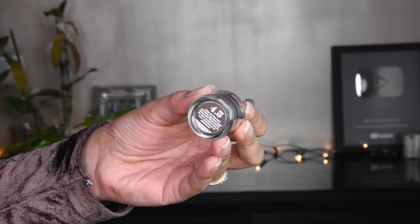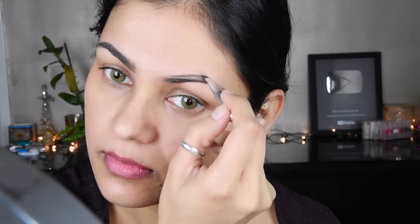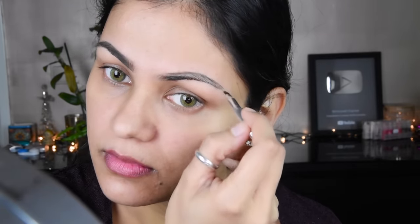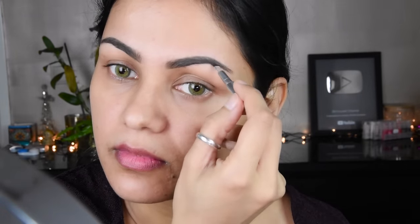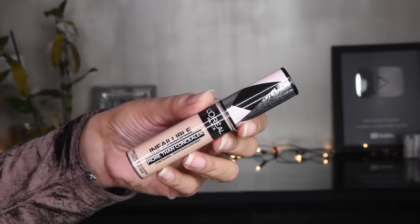First of all, I have used eyebrow pomade here. If you want, you can also use an eyebrow pencil in this place. You can also use eyebrow pomade from Maybelline or L'Oreal, which is a little more affordable. I have used it here, and you can fill your eyebrow very well. If you have sparse brows, you can fill them well. If you need a natural finish, you can also use an eyebrow pencil — that is also a very good option. I have made a different video on eyebrows, so you can check it out.